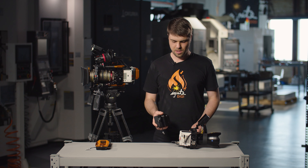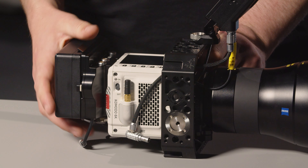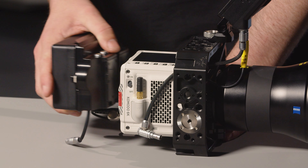To mount the power pack we line up the battery slots, push in and drop down. We worked really hard on the fit for this because we know our customers are going to be taking it on and off day in day out to go to and from gimbal.